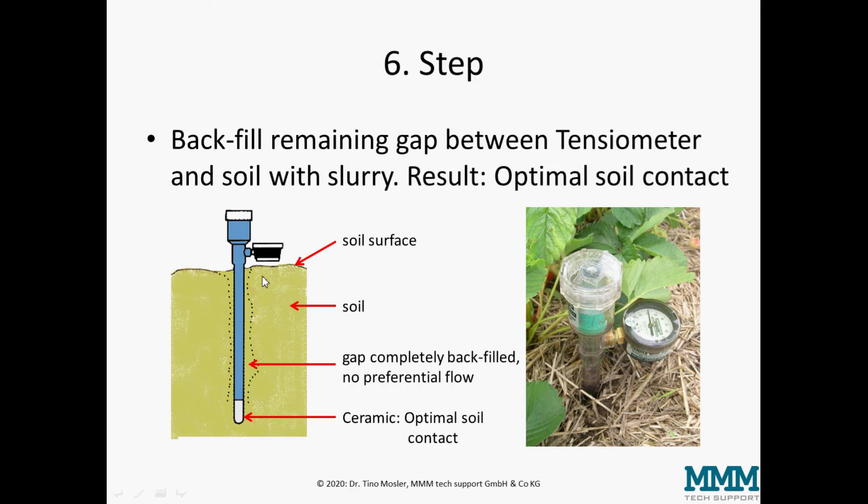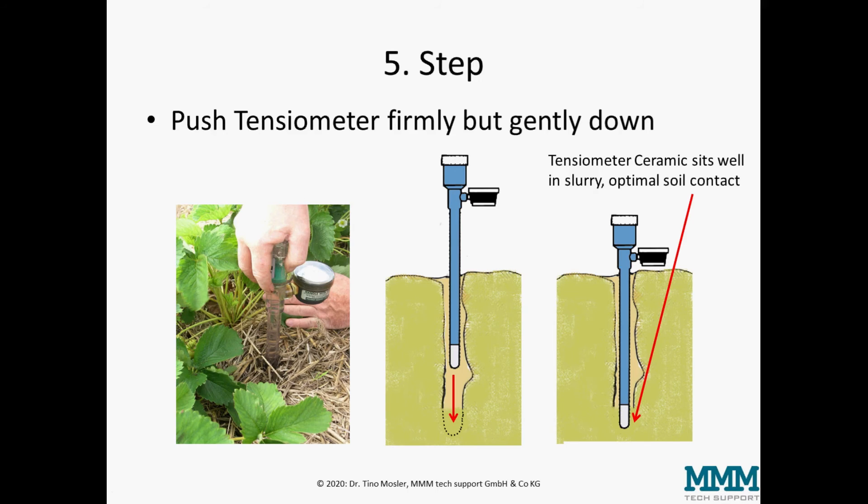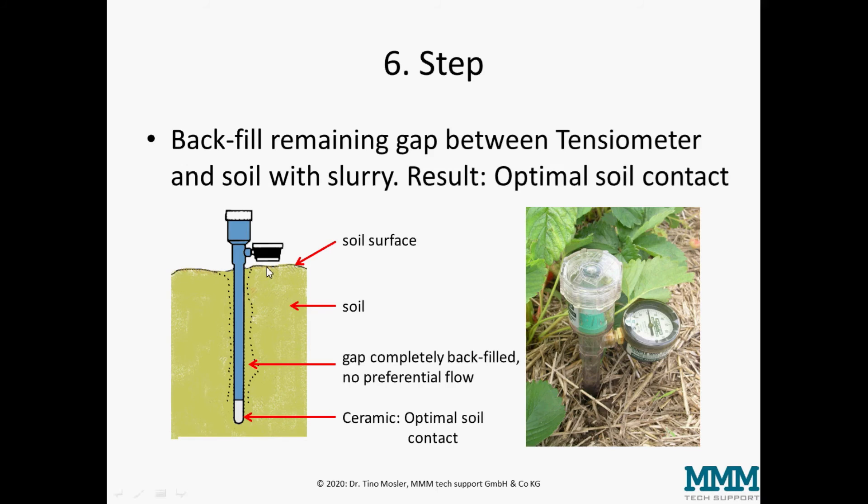The sixth and final step is to backfill the remaining gap between the tensiometer body and the soil. The gap above the ceramic between the tensiometer body and the soil must be filled completely to ensure full contact with the surrounding soil. This avoids any preferential flow of water — in case of rain or irrigation, water could run directly down along the shaft to the ceramic and give false readings.